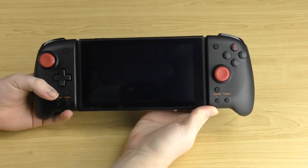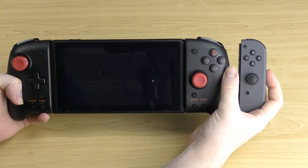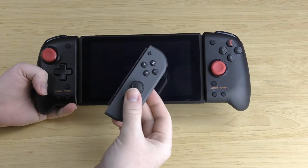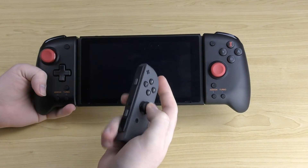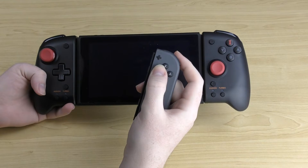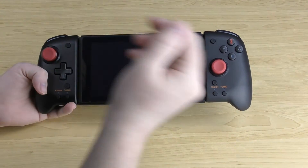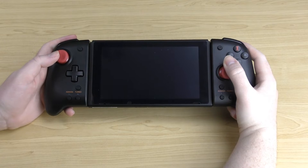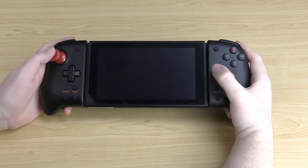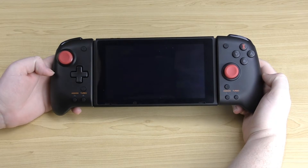This is a full-size controller, so if you compare it to a Joy-Con you can really see the difference in size — the Joy-Con's buttons, bumpers, and triggers are a lot smaller. With a Joy-Con, after some time playing you can get a claw-like grip causing discomfort in your wrist and the back of your hand. But with the HORI controller, because it's full-sized, it's incredibly natural and comfortable to hold, you can reach everything easily, and it's a really nice controller to use.